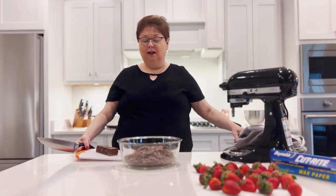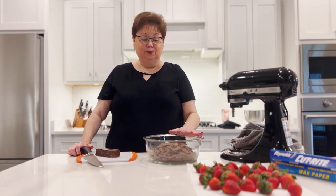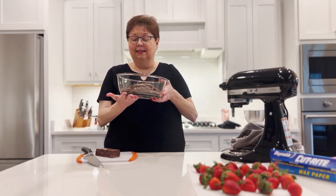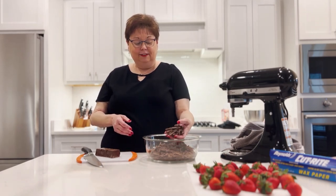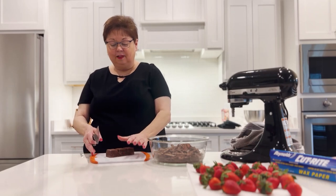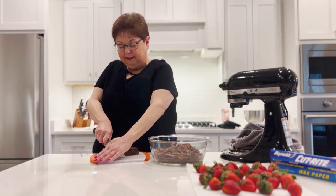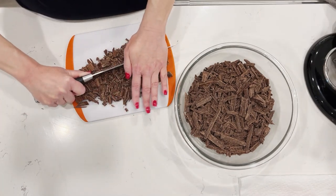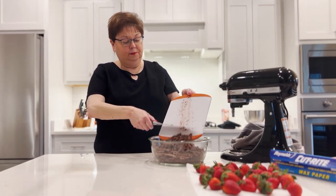I have taken a whole block of chocolate almond bark. You can take whatever kind of melting chocolate you like to use, but this always works well for me — it melts easily and doesn't burn very easily. I've put it in a glass bowl with a flat bottom so it melts more evenly. I've shaved and broken it up into smaller pieces. On a cutting board with my chef's knife, just press it down and let it go. Always keep your fingers up. I'm just going to rough cut this up, pull it off my knife and into my bowl.